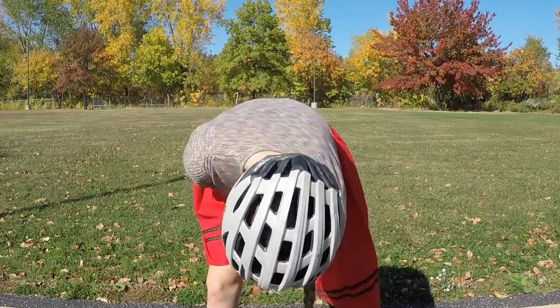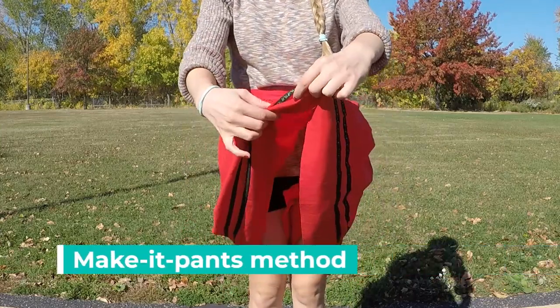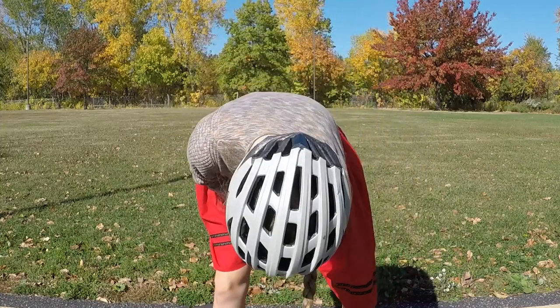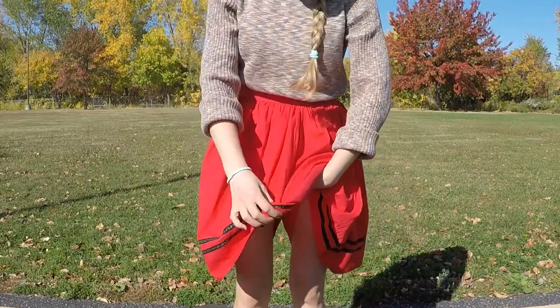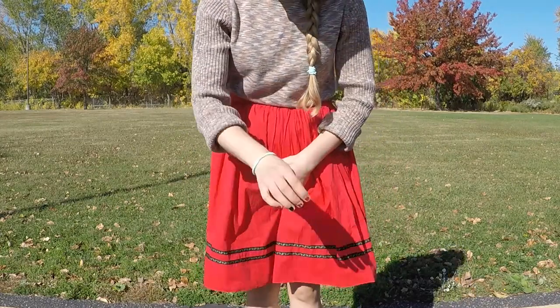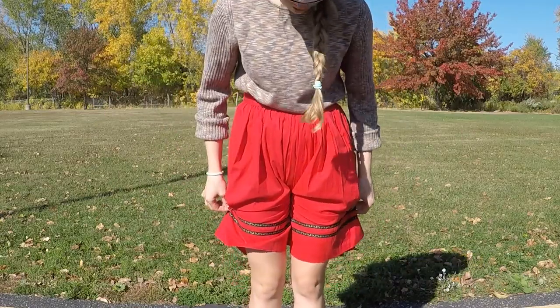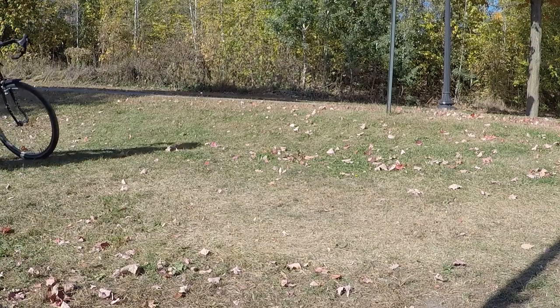The second option is the make-it-pants method. This one's a little more complicated — basically, you have to turn your dress into pants. Start off by grabbing the fabric from the back of your dress and pulling it through like you're sitting on it. Hold it with one hand up, then grab the fabric from the front of your skirt and tuck it underneath. You just kind of made a pair of pants out of your skirt.